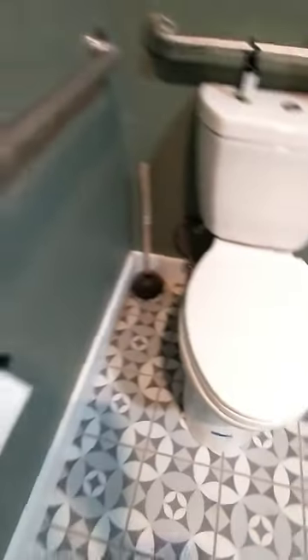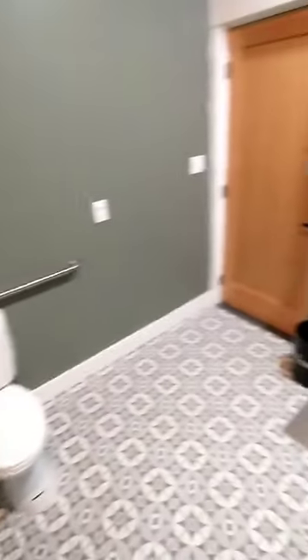Classic plunger, no toilet brush. Got TP — only one row. I hope they got backup somewhere.